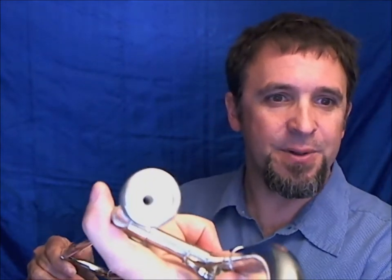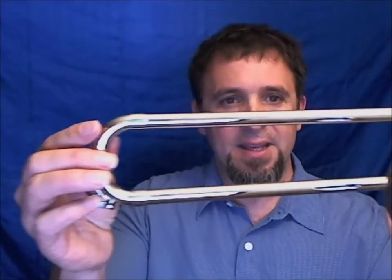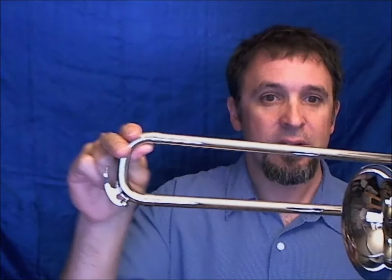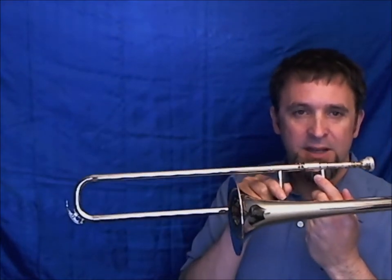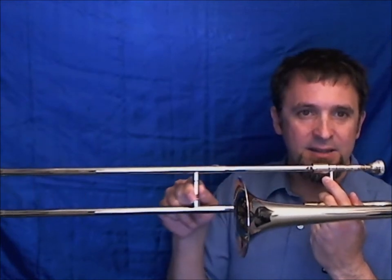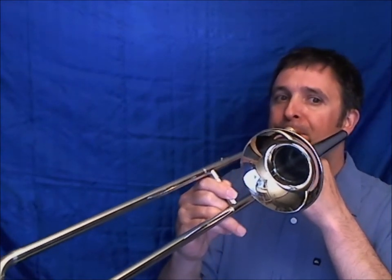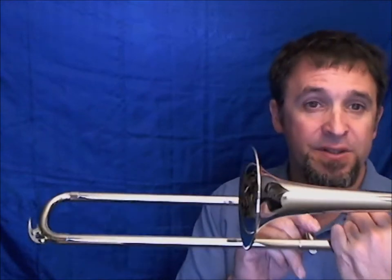The cool thing about this instrument is that it's very similar to the trumpet. The mouthpiece is very much the same, and the length of the instrument is pretty much the same as the trumpet. But the difference comes in how you change the notes — it's with this slide. The slide moves back and forth, and as I lengthen it, the notes get lower.